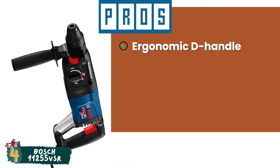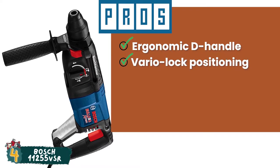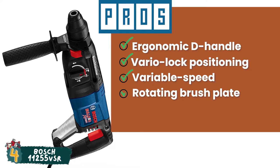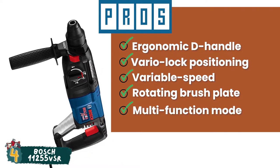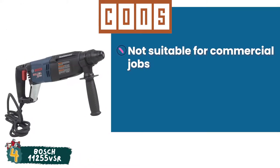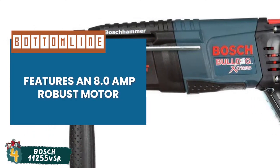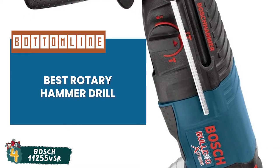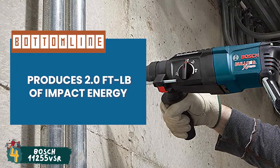Its pros are: it has an ergonomic D-handle for added comfort. Its vario-lock positioning rotates and locks the chisel. Its variable speed reversing trigger enables accurate bit starting. It has a rotating brush plate for equal power in both forward and reverse. And its multi-function mode selector enables users to choose from three modes of operation. However, it's not suitable for commercial jobs. Bottom line is, it's a versatile tool which features an 8-amp robust motor, and it's the best rotary hammer drill for concrete which gets the job done the first time. The powerful hammer produces 2 foot-pounds of impact energy while weighing only 6.76 pounds.